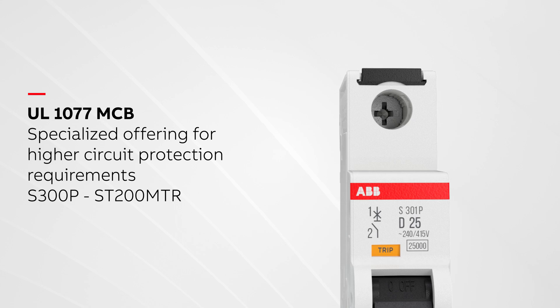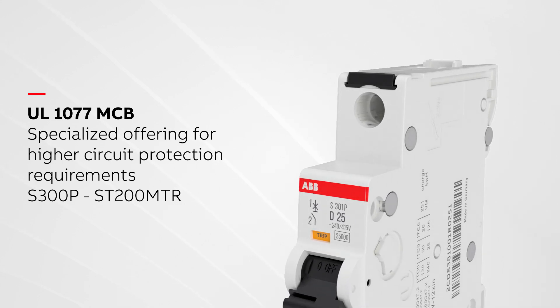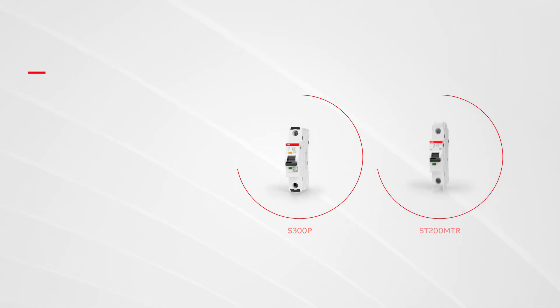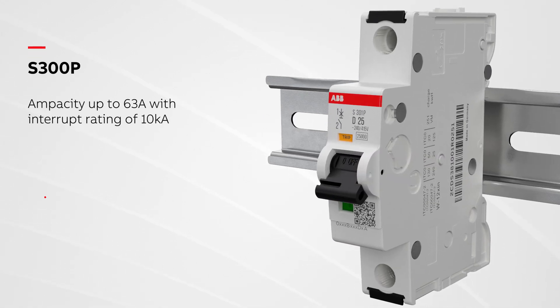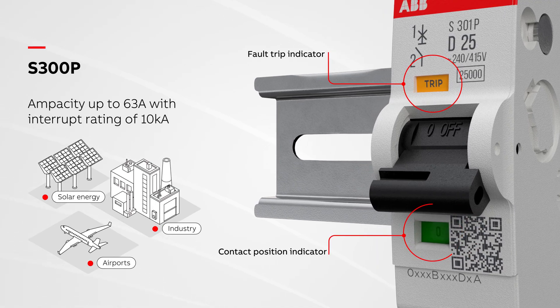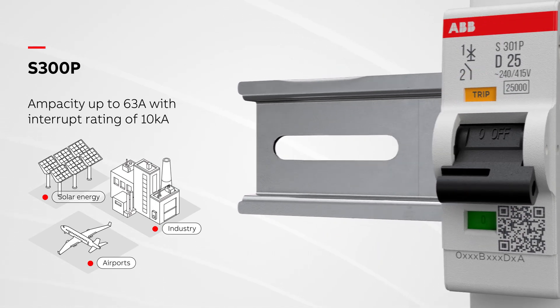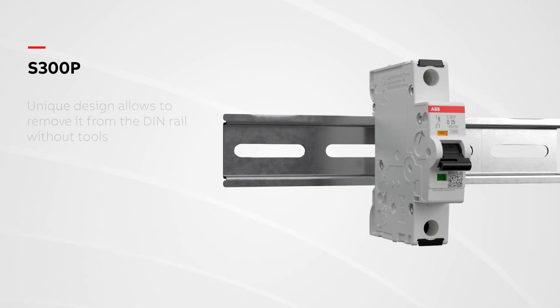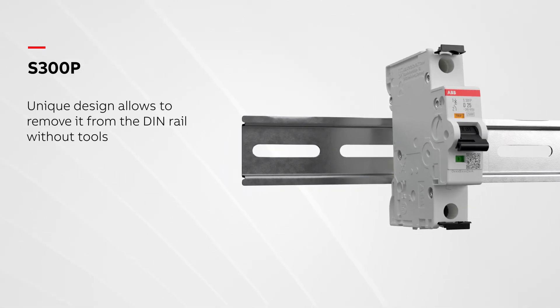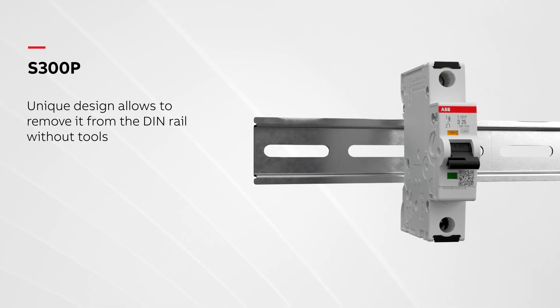For higher protection requirements, ABB's UL1077 MCB specialized offering includes S300P and ST200MTR. S300P features a contact position indicator and an additional fault trip indicator for easy diagnostics. S300P's unique design allows you to quickly remove it from the DIN rail without tools and while still connected to the bus bar.